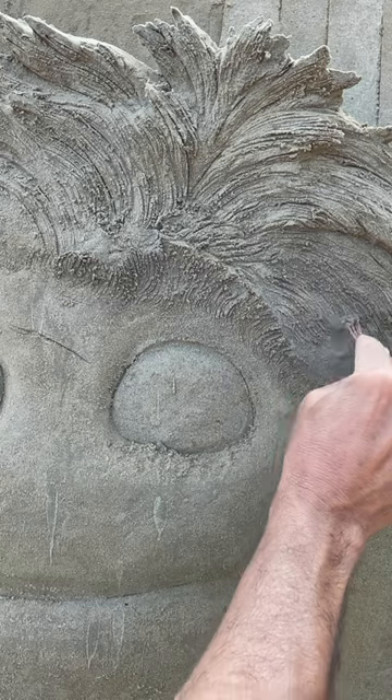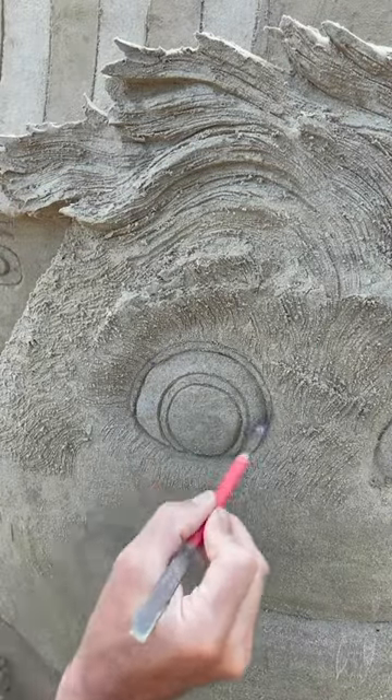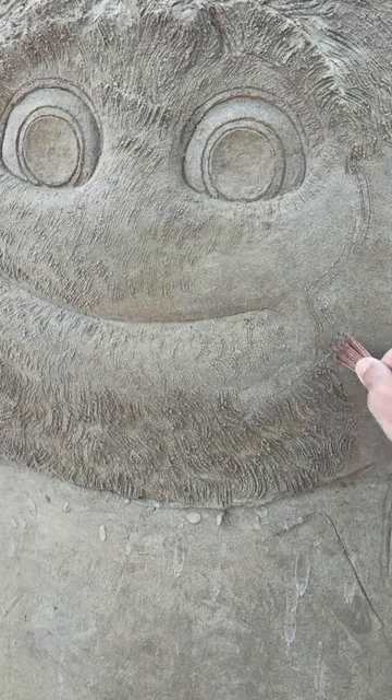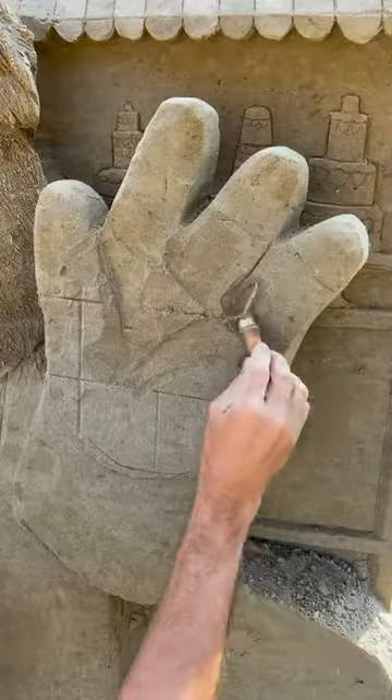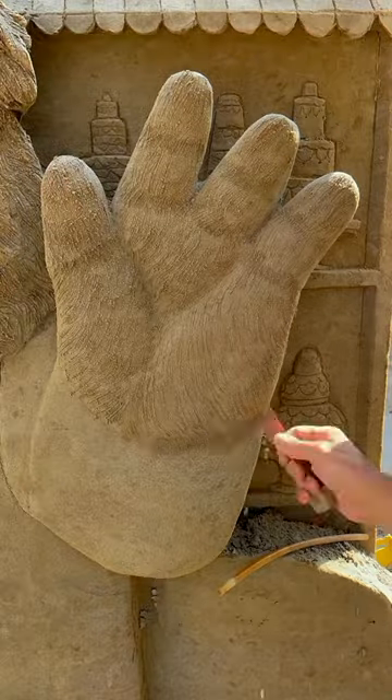With a plastic brush, do the fur, and with a smaller tool finish the interior of the eye. Then proceeding the same way, make the sand wet again, use a plastic brush, and voilà! To be continued...